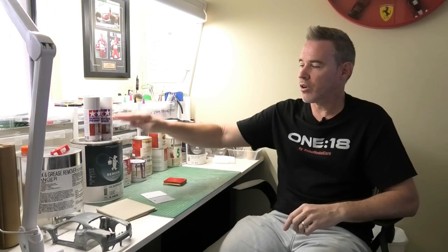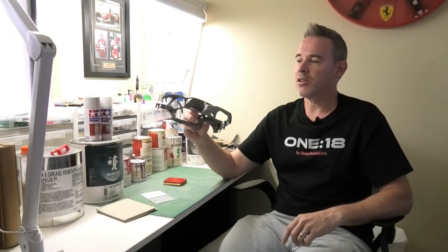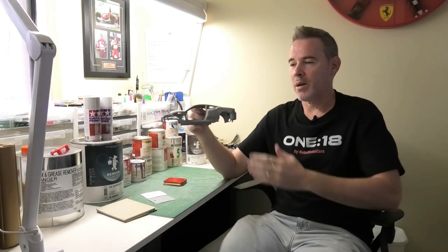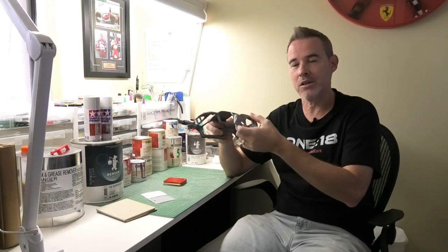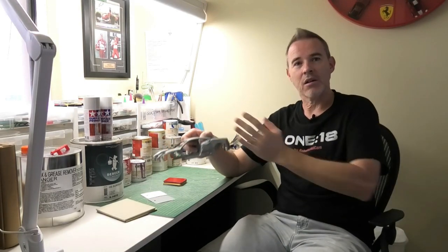Now it's not necessary to use a full 2K surfacer on model cars, not unless you have some serious scratches in your model car body or maybe you've made some over fenders out of Tamiya putty. Then the surfacer actually is quite good because it will fill those tiny little scratches and you can sand, when that dries, you can sand the surfacer really smooth and then move forward with your painting process.